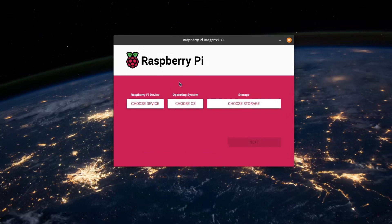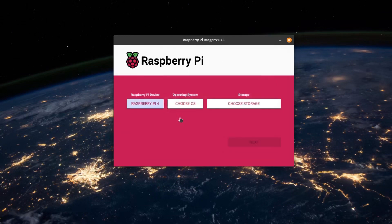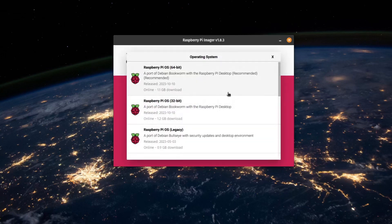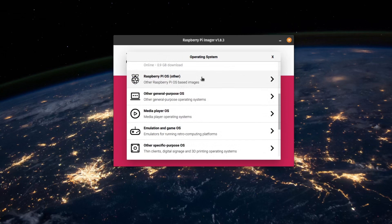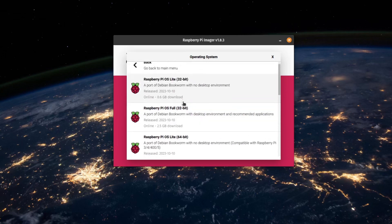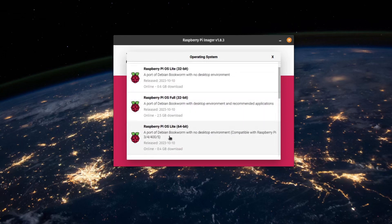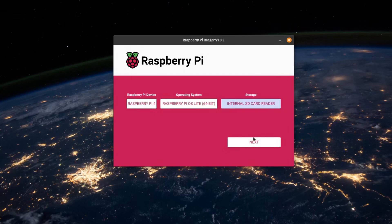Once you have this program installed, you can go to Choose Device. We are going to be installing into a Raspberry Pi 4. Then we're going to choose the operating system. I like the minimal 64-bit operating system. This appears to be a desktop environment and we're going to be using it as a server, so we can go to Raspberry Pi Other, scroll down to Raspberry Pi Lite 64-bit. And then for the storage device, we're going to choose the micro SD card that we just inserted.